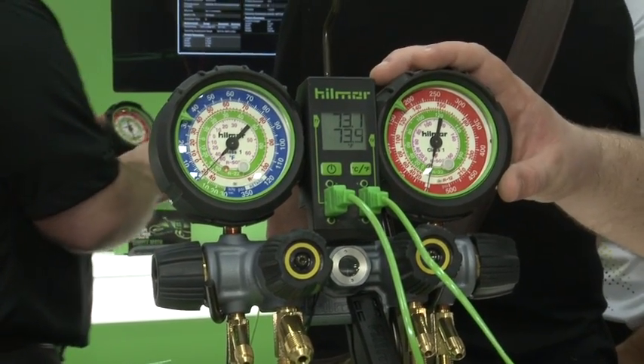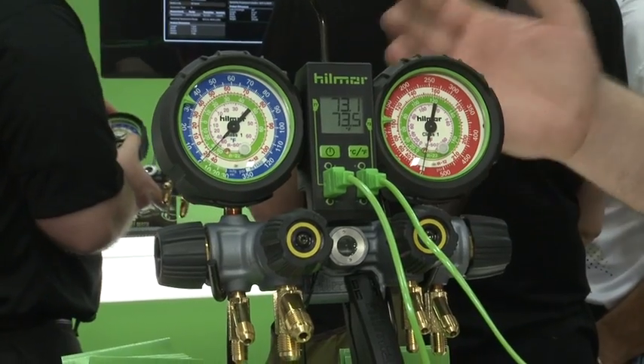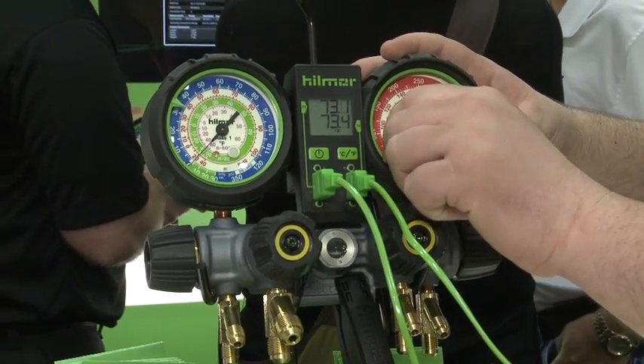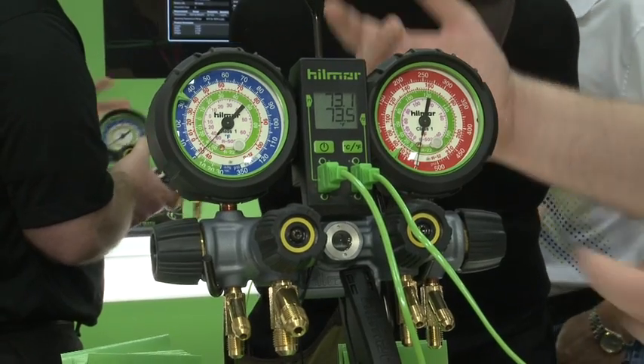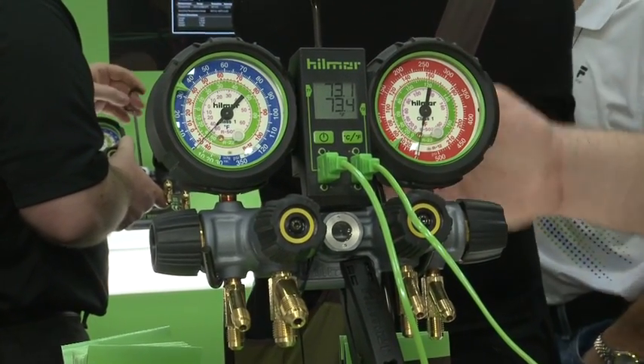Also with our gauges, we have a little pressure indicator. If there is ever a pressure test and you are checking a system for a leak, you simply take the dial to where the needle is, you leave for 20 minutes, you come back and you either see your dial has changed and you have a leak, or it stayed where it is and there is no leak.